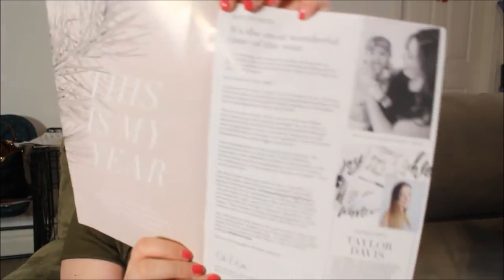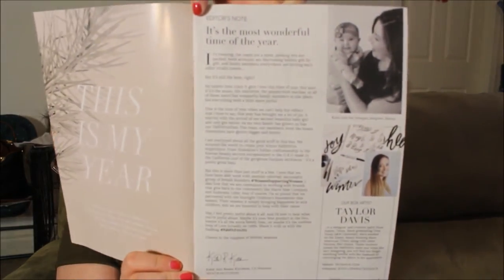FabFitFun — DIY wrapping paper, 100 New Year's resolutions, get to know Moleskine founder Maria, this is my year, and then the editor's note. I'm sure you're not going to be able to read it. And here are the products in the box.